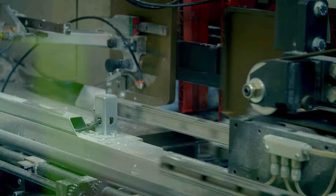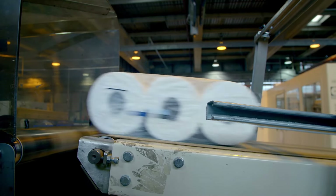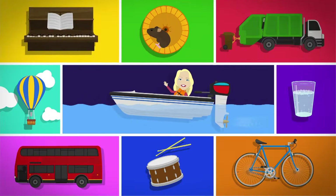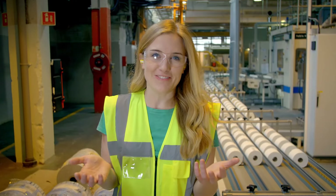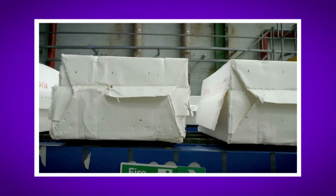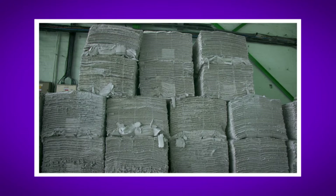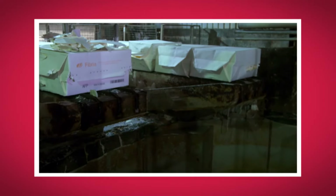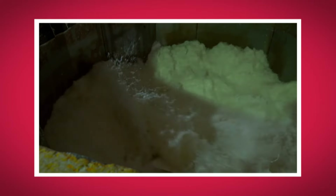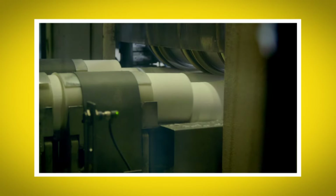And here we have a finished pack of toilet roll, ready to be sent to the shops for us to buy and use. I loved seeing how toilet rolls were made. What was your favourite part? Do you remember what the material is called that toilet paper is made from? That's right, it's called pulp. Did you hear the sound of the pulp packets dropping into the pulper machine? And did you see the log saw as it sliced the long toilet rolls into the right size for us to use?